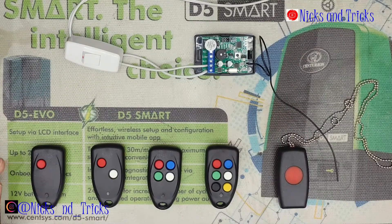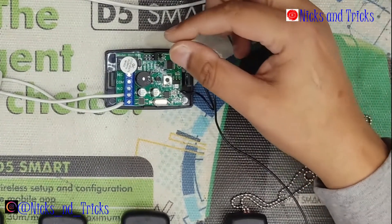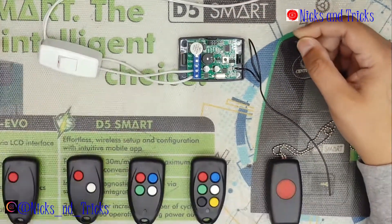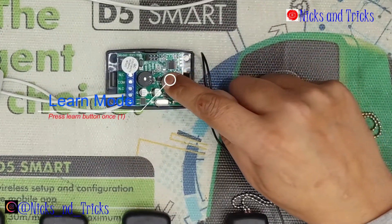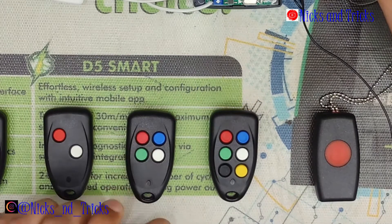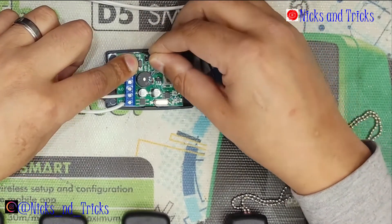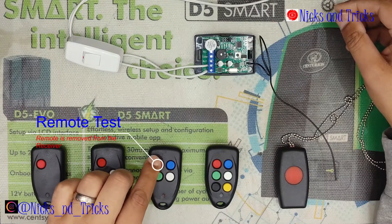I will now take you through the procedure of removing a remote button from the receiver. We will put the jumper on the eraser. We are going to erase the four button. Press the learn button once, then press and hold the button you want to erase. Come off the button, remove the erase jumper, and place it back. It has been removed from the receiver.